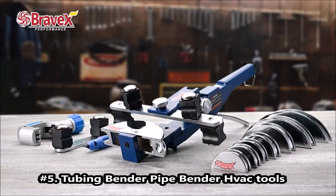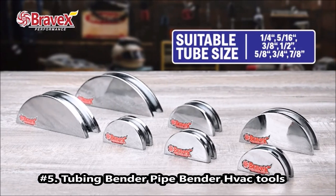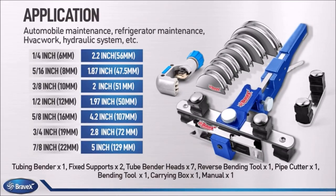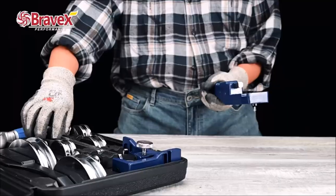Tubing Bender Pipe Bender HVAC Tools. Made of 40CR Steel and 45 Steel. Suitable for bending annealed metal materials or PVC pipes, such as thin-walled steel pipes, aluminum pipes, and soft copper.